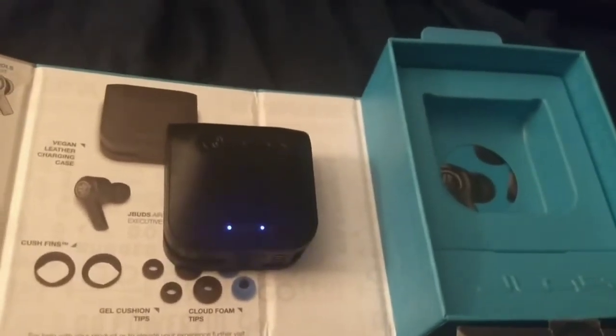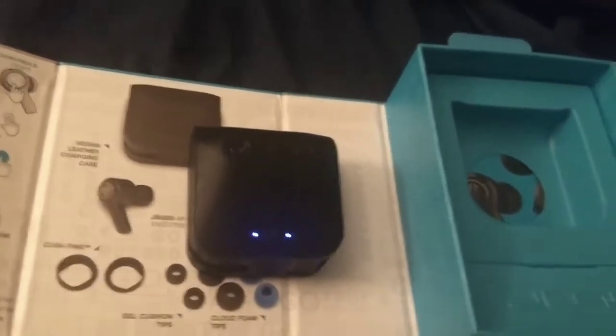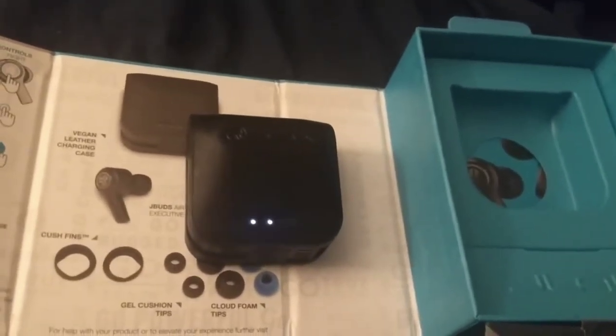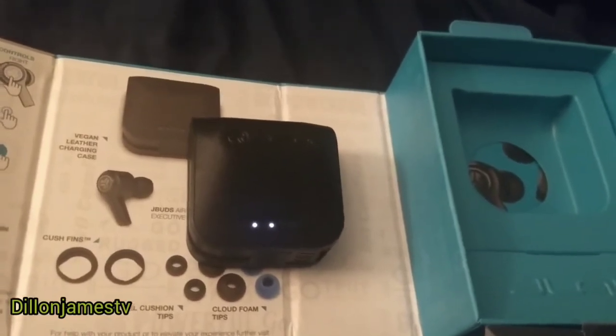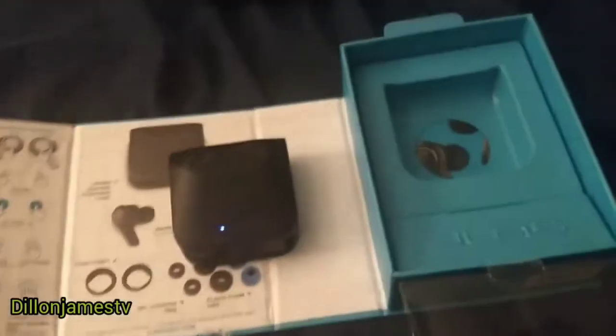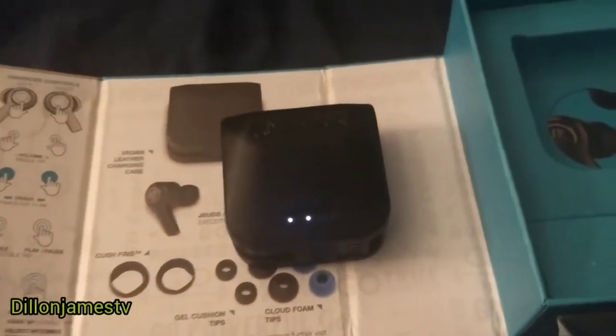Hey everybody, so this is part 2 of my JLab Executive Air review. I've been using these for about a week now. When I did my first video I hadn't really had much experience with them, but this is kind of an update because I've been using them for quite a few days now and I have more experience with them.